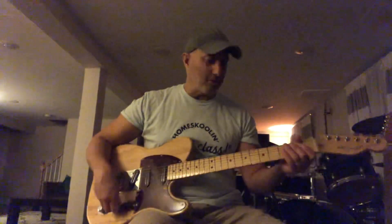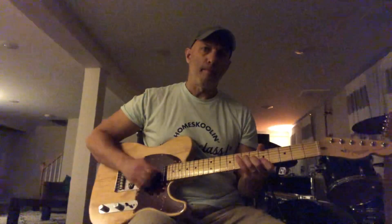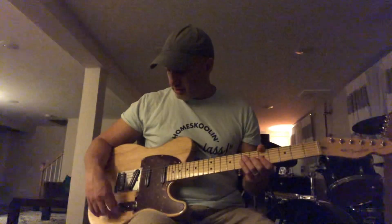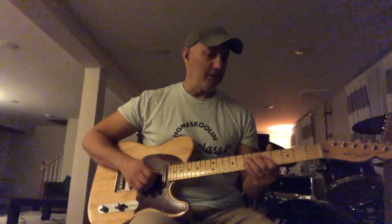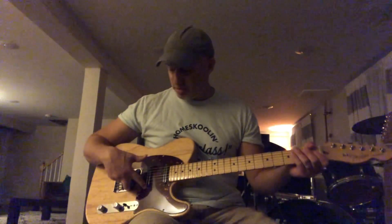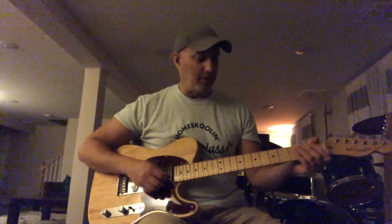So you basically get all your standard Strat positions, and then if I'm on the bridge, I can pull out the volume pot which turns the neck on full time, so I have bridge and neck. And then I can go to the next position which would normally be bridge and middle, but since the volume pot's pulled out, the neck is also on, so now you have three.